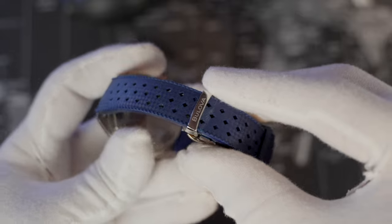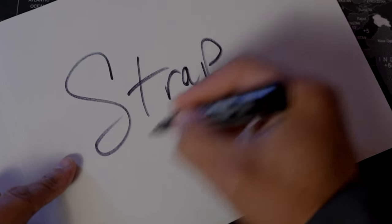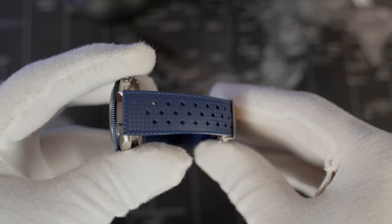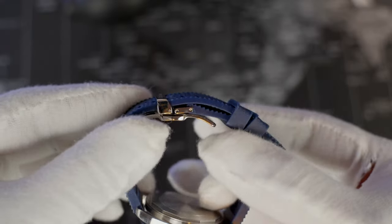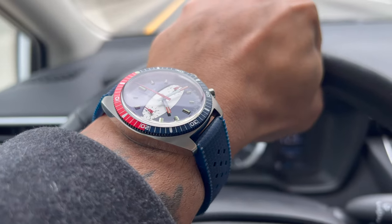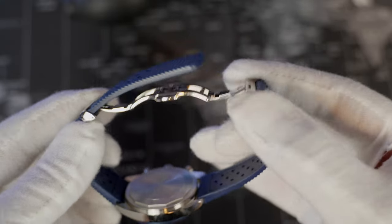Now the strap: a blue silicone rubber strap which is quite soft and comfortable. It has a woven textured feel with a perforated design which allows for breathability. With a 20mm lug width tapering down to 18mm at the clasp.